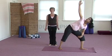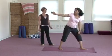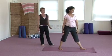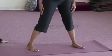Press into the back foot on an inhale. On an inhale, come all the way up to standing, letting the arms relax by your side. Keep the feet wide, turning the toes so that they point forward, bringing the feet parallel.